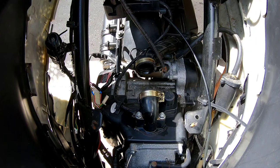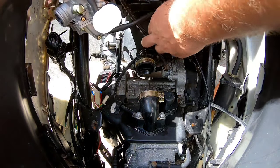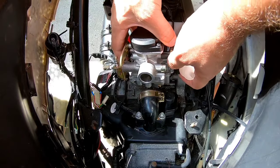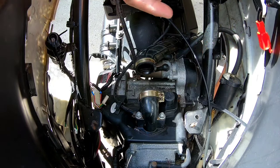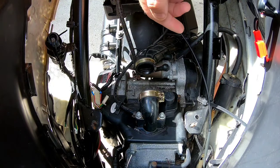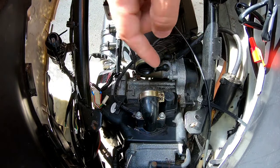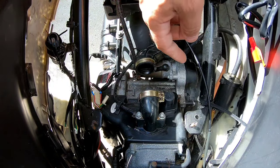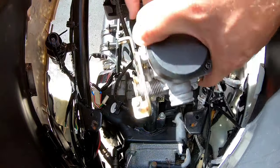Alright, so now I've got two new clamps. We're going to reverse the order of everything that we did — pretty simple. If you're curious about what size carb your engine takes, it's really simple: on the left side of the engine, down at the bottom of the motor, there's an engine number. This is probably a 139 QMB, so I would look up carbs for a 139 QMB. Try to match the carb coming off with the one you're putting on.